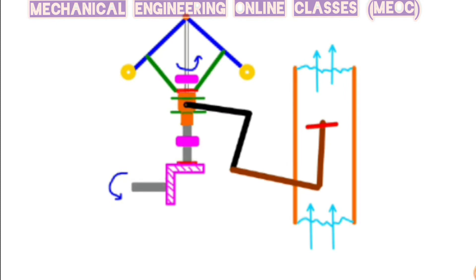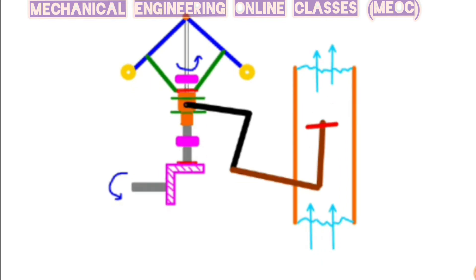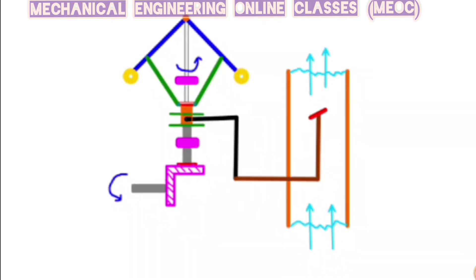So, a governor is a device which is used to maintain a constant speed of the engine. If the load on the engine increases, the speed of engine will decrease below the mean speed of the engine, and this governor will help maintain the average speed of the engine. In case the load is decreasing, the engine speed is increased so that the higher speed is again brought down to mean speed. Whether the load on engine is varying or not, the governor will take care of the mean speed of engine such that the mean speed of engine is always maintained.